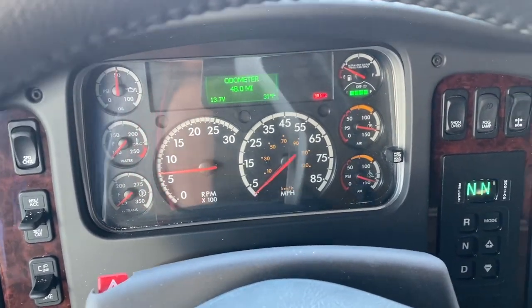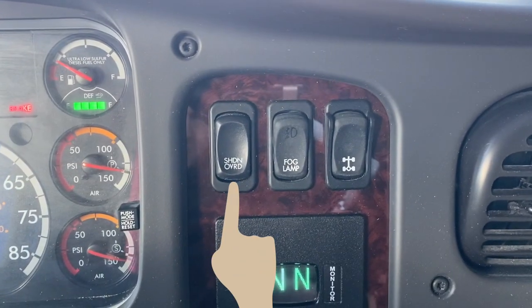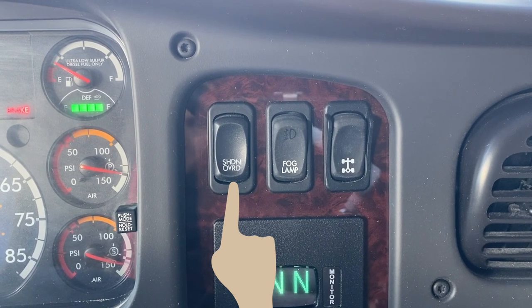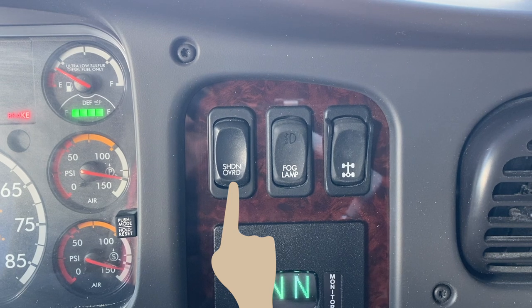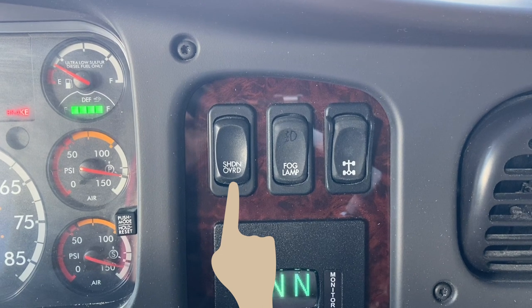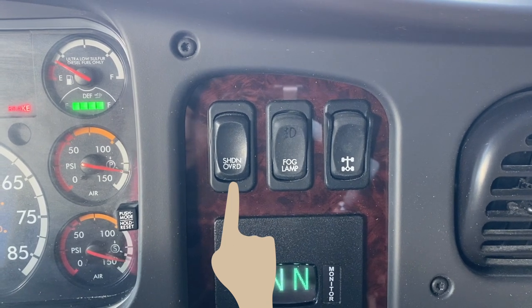Now let's go over the switches to the right of the steering wheel. Some Freightliner motorhomes are equipped with a shutdown override switch. When the engine control module, or ECM, detects low oil pressure or high coolant temperature and decides it is best to shut down the engine, the shutdown light and buzzer will come on indicating that an emergency engine shutdown is imminent. The shutdown override switch can be used to delay the emergency shutdown, giving you time to pull off the road and park safely, rather than being dead in the water in traffic.